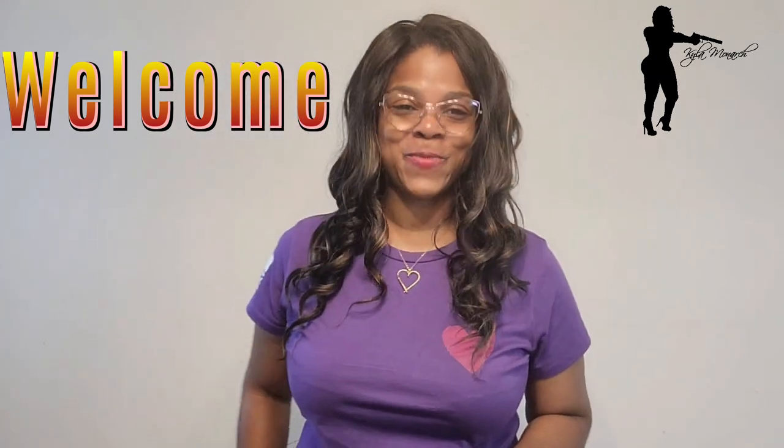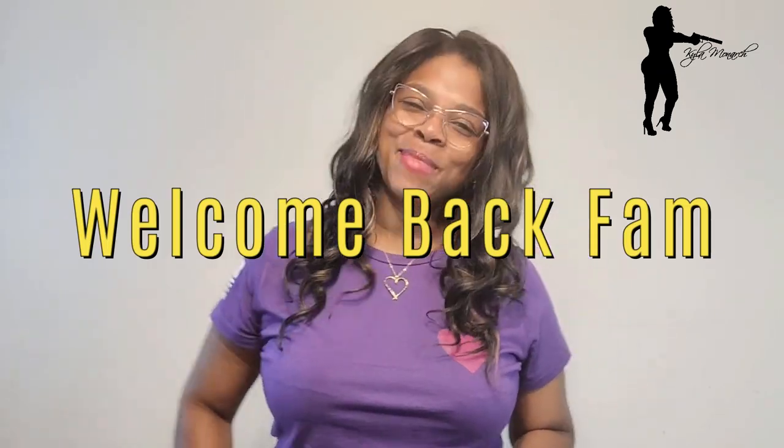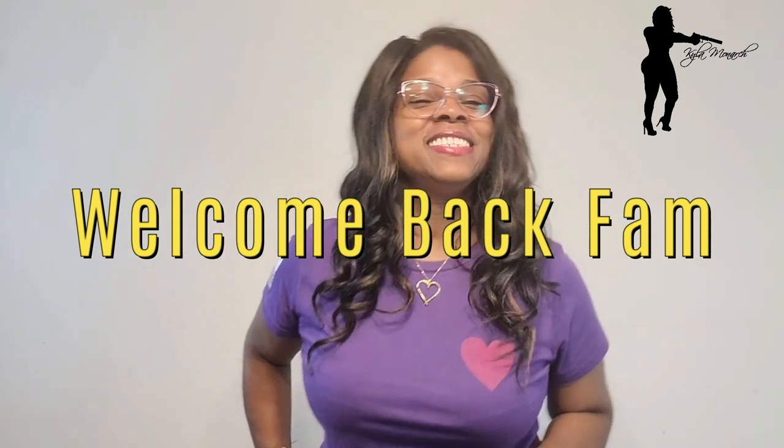Hey everybody, this is Kyla Monarch. If this is your first time here, welcome, welcome, welcome, and thanks for watching. If you are coming back with me for a nice to-the-point review, welcome back fam — where you been? I miss y'all, it's so good to see you.